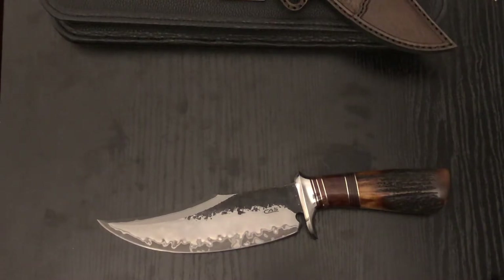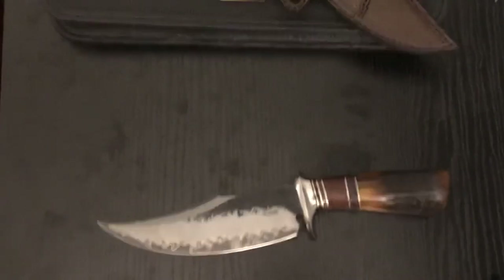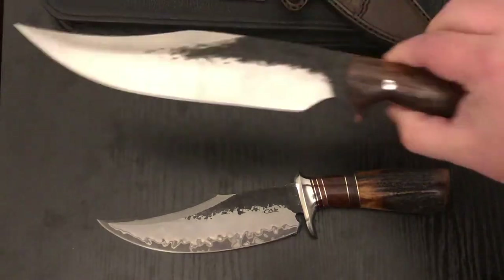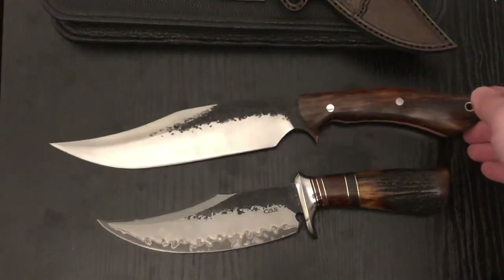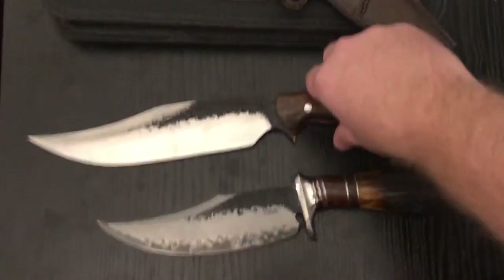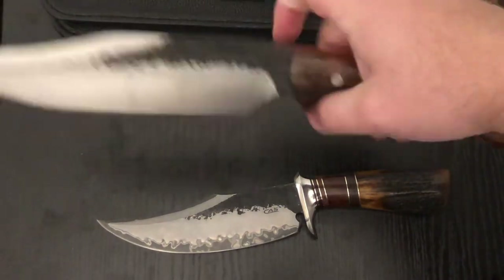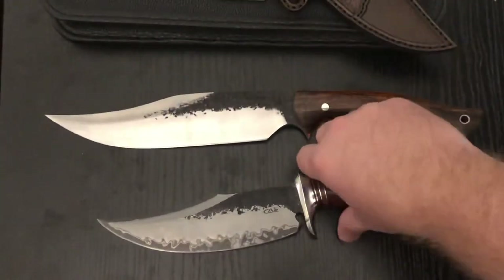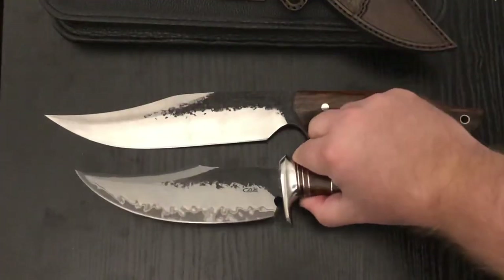Let me pull something out for a knife comparison. Here we go — this is going to be a Lon Humphrey Gunfighter, another bowie style. It's definitely a lot bigger than the Oryx here, but gorgeous — still in 52100. Love this knife. Great feel to it. I've taken it out in the woods and had a lot of fun with it, and I can't wait to really take the CAS out and start working with it. This one is a lot lighter and a little bit smaller.